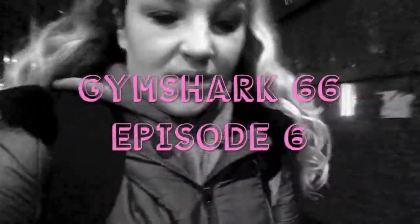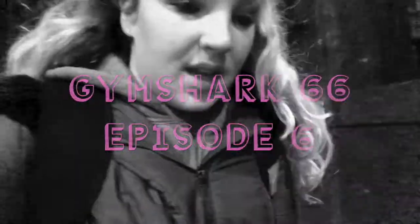Good morning and welcome back to my channel. My name is Helen if you don't already know me, and I'm doing the Gymshark 66 challenge. It is Tuesday the 9th or 10th of January — who knows.